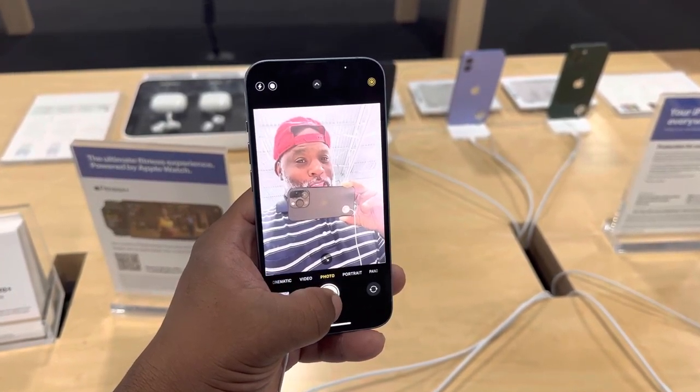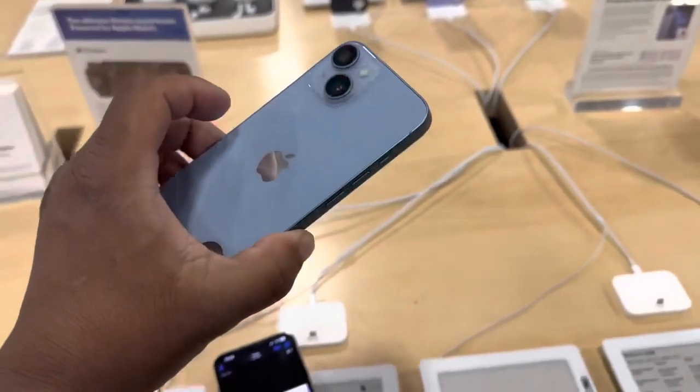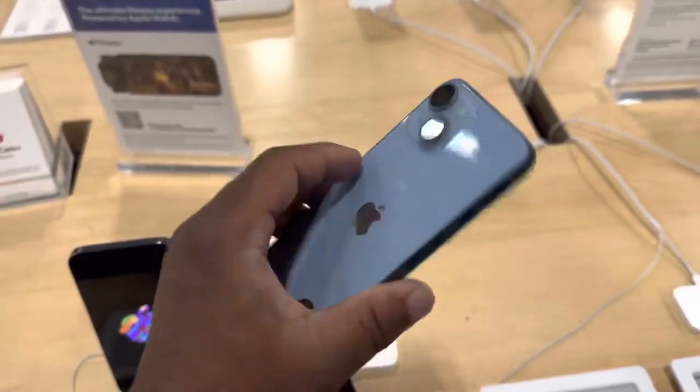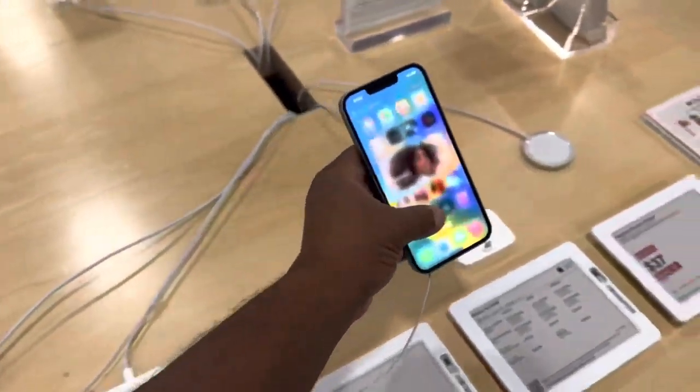Really great color device. The regular 14 Pro right here — really nice color, really nice quality on here. The display quality is really nice.